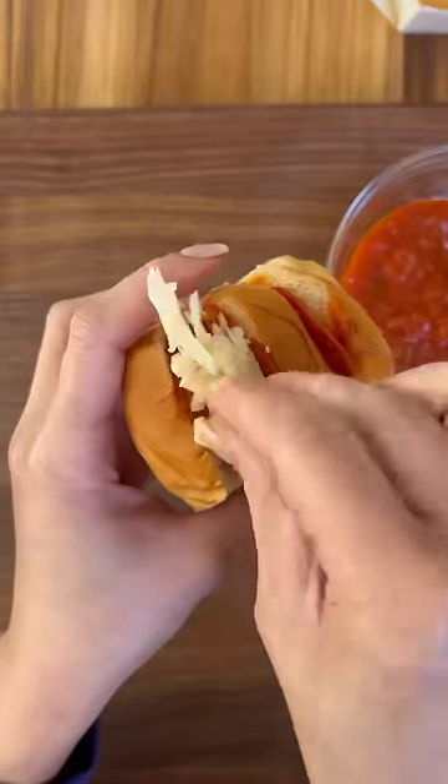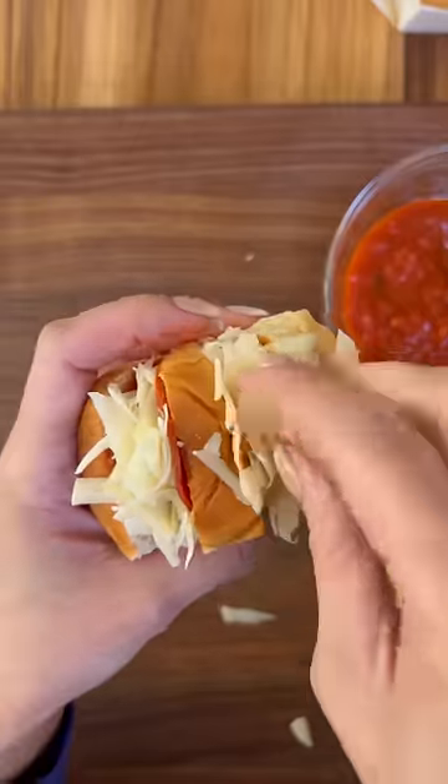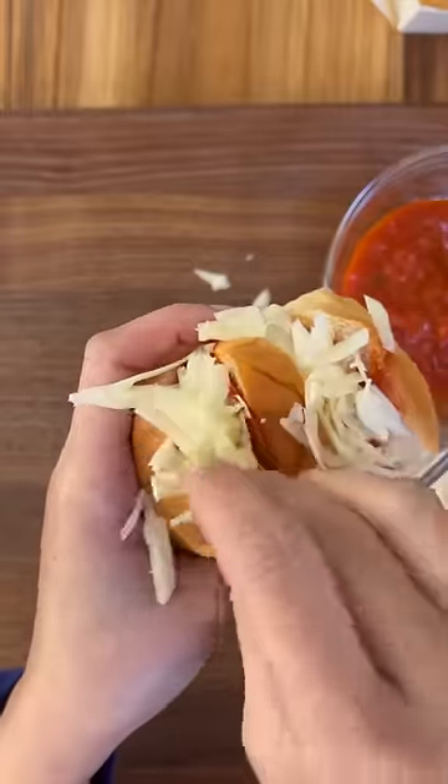My kids don't actually have school today, but we like to keep the same routine when they're at home, and that includes eating lunch at their regular lunchtime, lunch boxes and all.